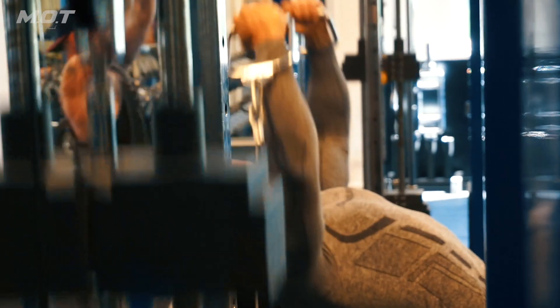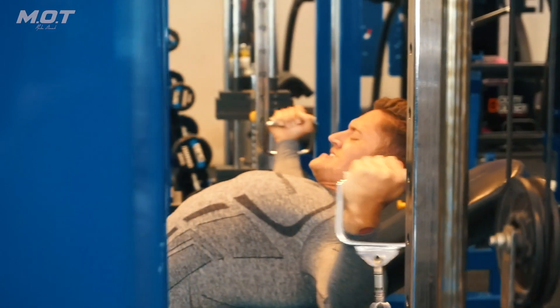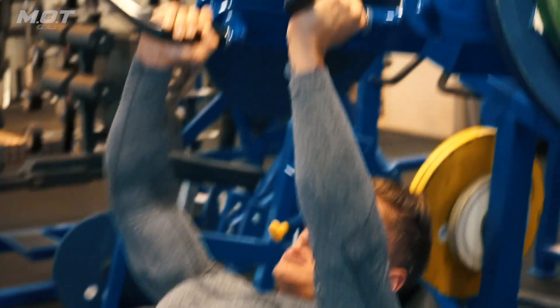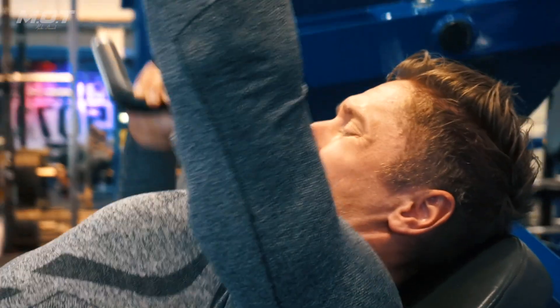Then incline fly — four sets, 12 reps, done on a cable. After that, one-arm incline press, alternating from full extension — three sets of 10 reps per arm, so 20 total.